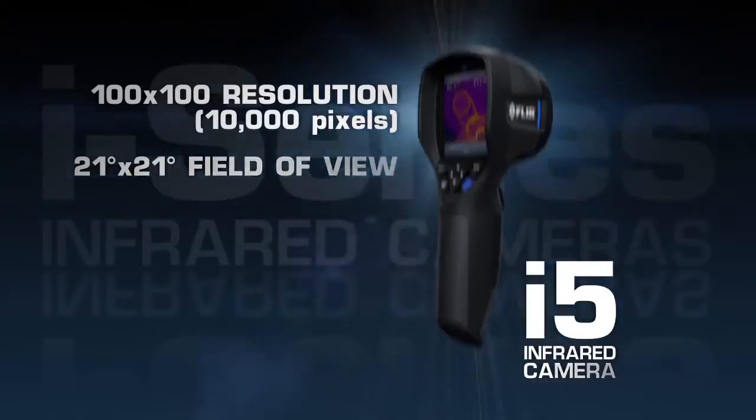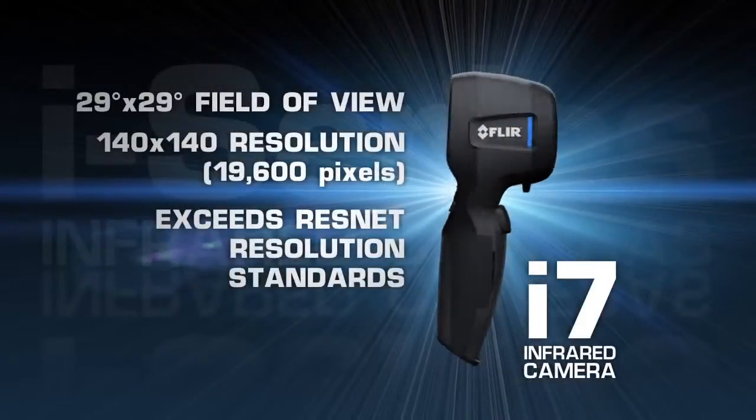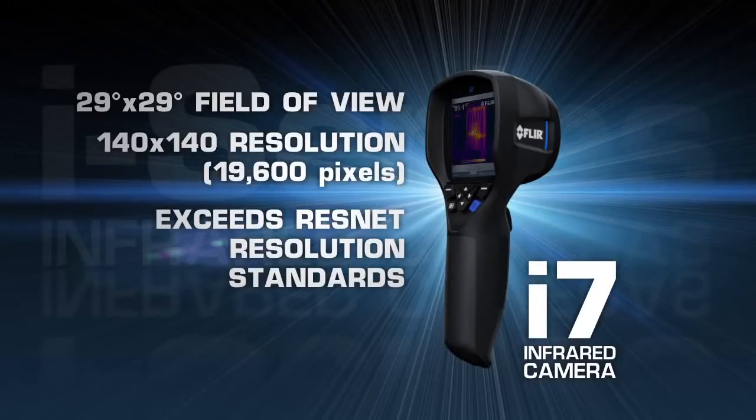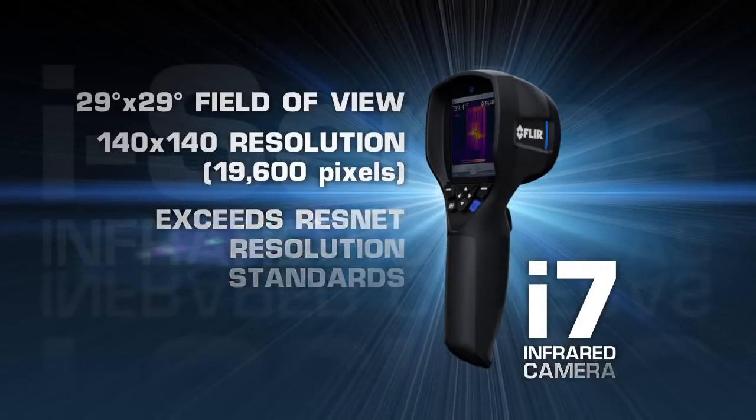Wider fields of view on both the i5 and the new i7 let you scan larger areas more quickly and easily, and we've upped the resolution of the i7 36% for the best thermal imaging in compact point-and-shoot cameras.